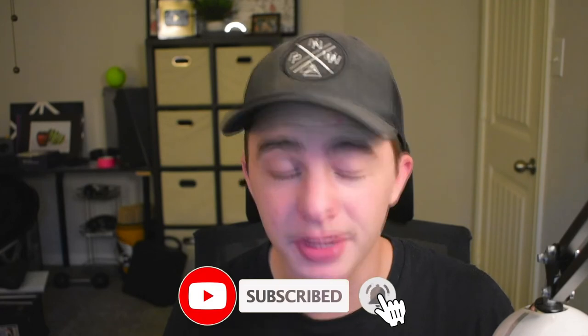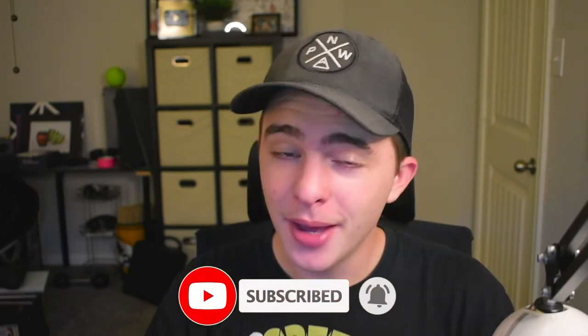That is my review for this projector. If you guys are interested in buying this I have an affiliate link down below that won't cost you any more money but it does help support the channel. Make sure you guys like and subscribe and I'll see you guys on the next one.